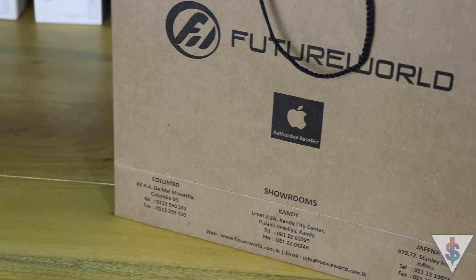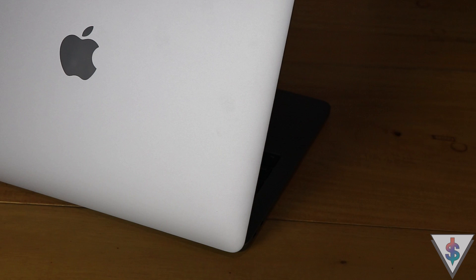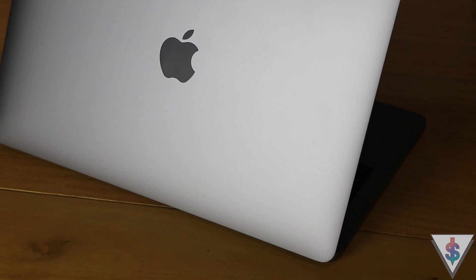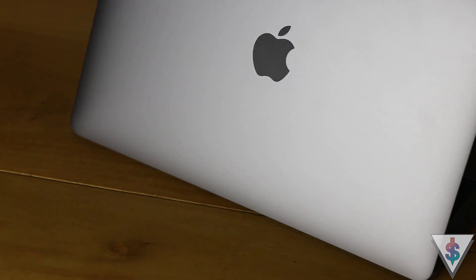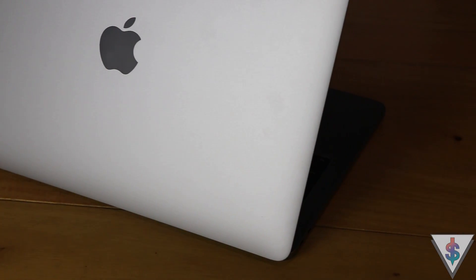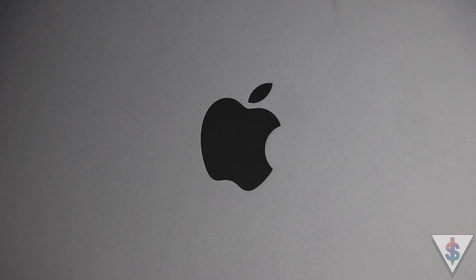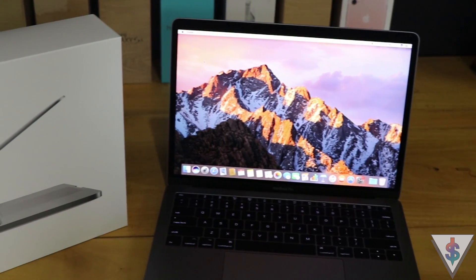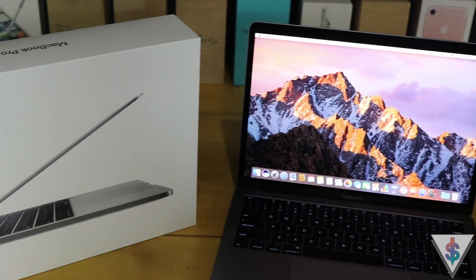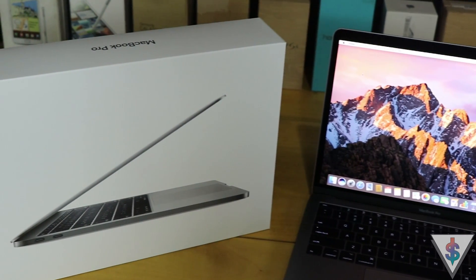I picked up this 2017 MacBook Pro from Future World. If you're also planning to pick up a Mac, you should give them a shot — they're authorized resellers for Apple products here in Sri Lanka, with showrooms in Colombo, Kandy, and Jaffna. You can contact them, check their website, or email them. A Mac from Future World comes with one-year Apple international warranty, which you can claim from them or anywhere in the world. I'll have their contact details in the description box below.